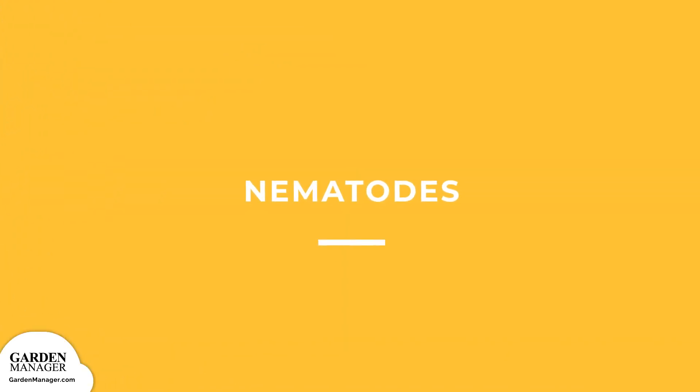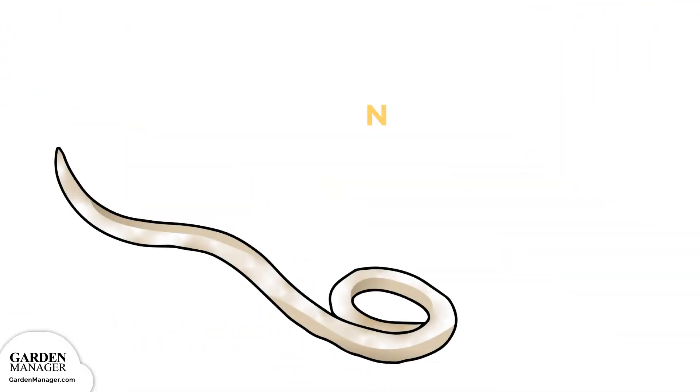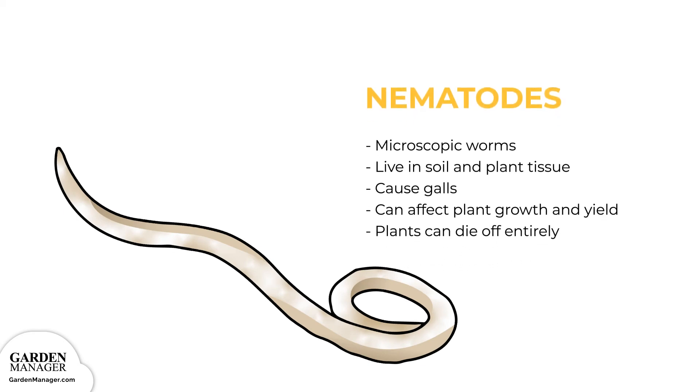Nematodes: Also known as roundworms, nematodes are microscopic worms that live in the soil as well as inside plant tissue. They stunt the growth of plants and cause galls — swelled growths — to form on a plant's roots, leaving them quite deformed. Leaves can become pale and twisted. Crops will eventually turn yellow from the damage and will then wilt in hot weather. A plant's yield can be affected by nematode damage, and in extreme cases, plants can die off entirely.